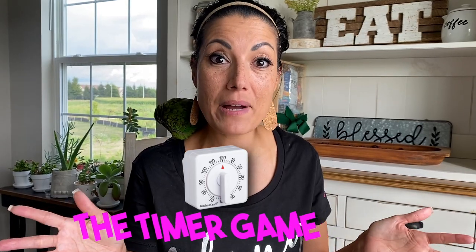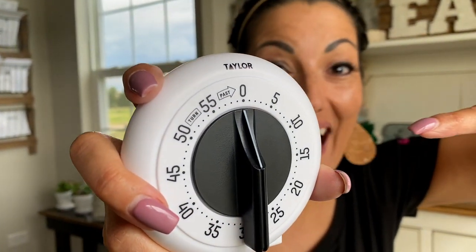You can call it whatever you want — I know a lot of my girls call it all different things, but I like to call it the Timer Game. Get your pen and paper out because I am going to tell you everything you need to play. First and only thing you need: a timer. That's it.